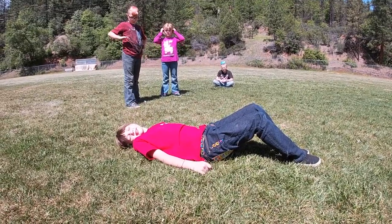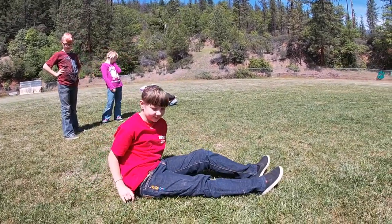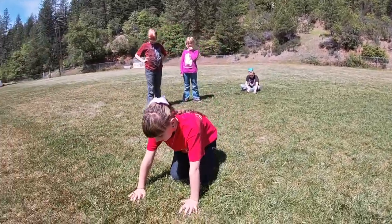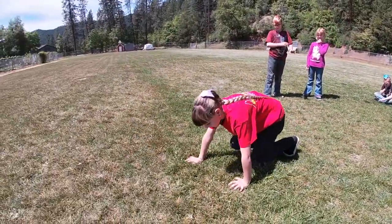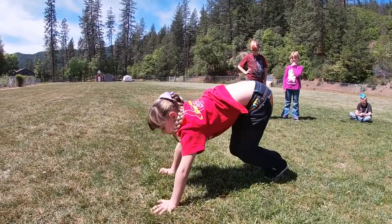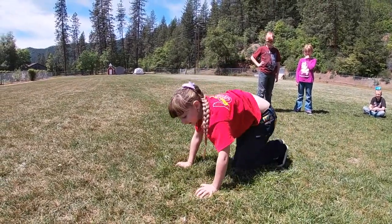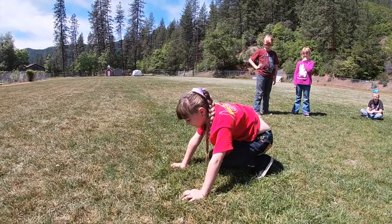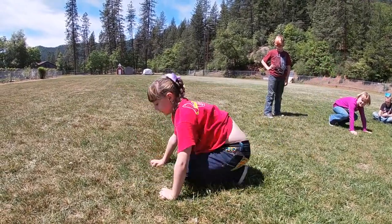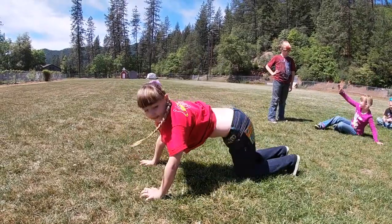Our next one is going to be donkey kicks. We're going to scrunch down and put our hands on the ground and get up on our toes. Now we're going to do a little leap off our toes. We're going to kick those feet up and try and get as high as we can. If you can get to a handstand, that's great. Otherwise, kick and hold it up there as long as you can.